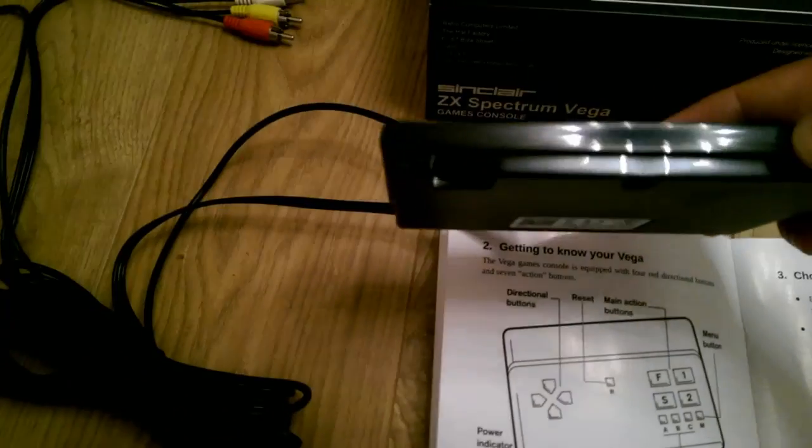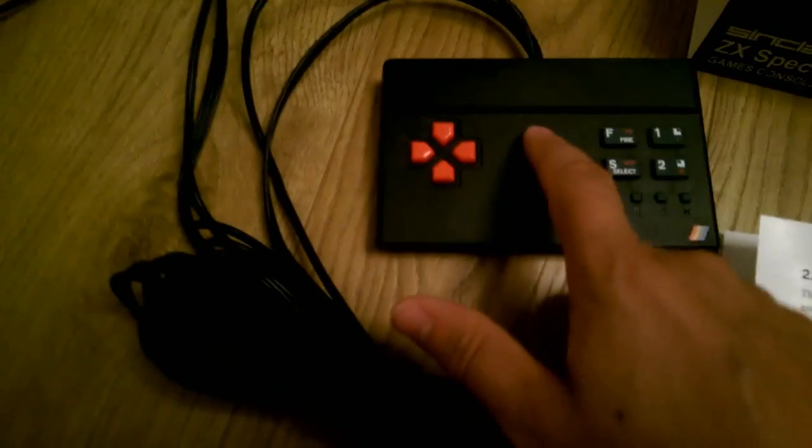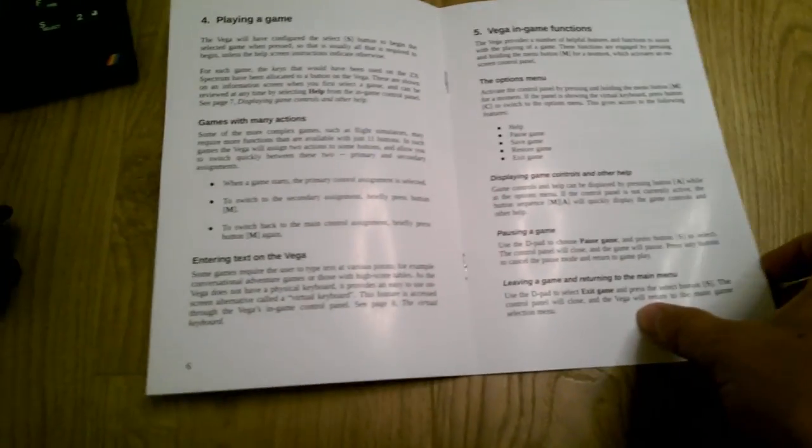There's a section on getting to know your Vega, which I'll cover later when I plug it in. It does mention that there is an SD card slot at the bottom of the unit, which is quite interesting. There's information on where the power indicators are, the auxiliary buttons A, B and C, the main buttons, a reset button in the middle, and sections on choosing and playing games.